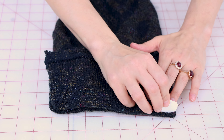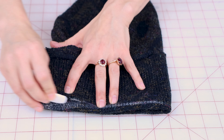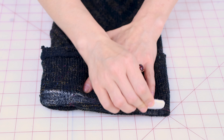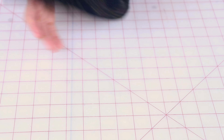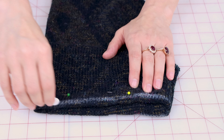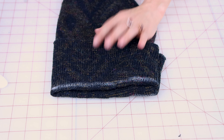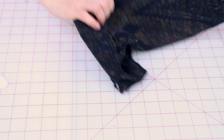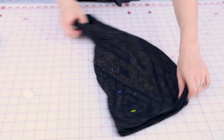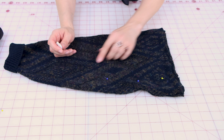Now that we have the leg warmer all pinned up, grab your chalk and mark where the pins are. First I'm going to mark the top because I'm making the leg warmer shorter — do both sides. Now I'm going to take out the pins where I had it folded shorter, open it up, and mark where the pins are for taking it in, so I know exactly where my new sewing line needs to be.